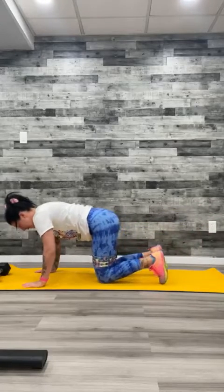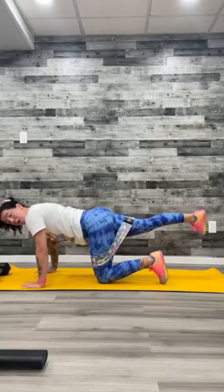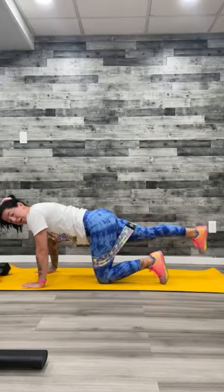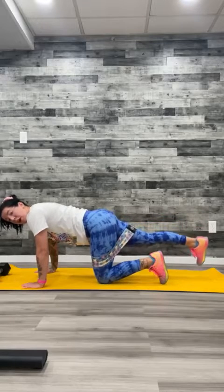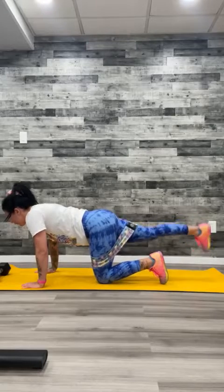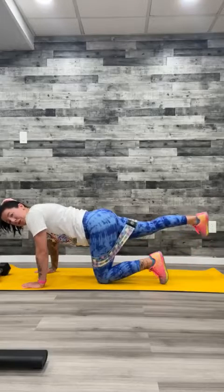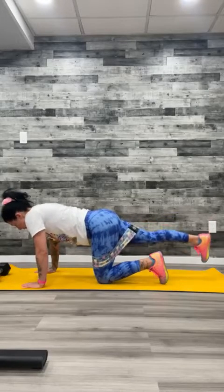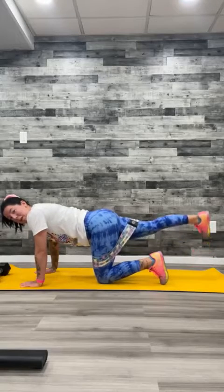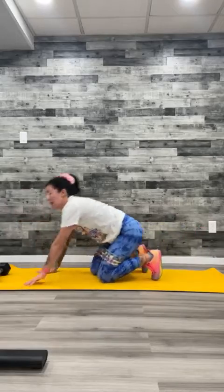Last one. Other side — leg back, push up, squeeze. We are only doing this leg; nothing else in our body is moving. Your core should be tight. If you cannot see yourself to check your form, you should not be doing this workout — you should have a mirror in front of you watching your form. Last one — push up, squeeze.